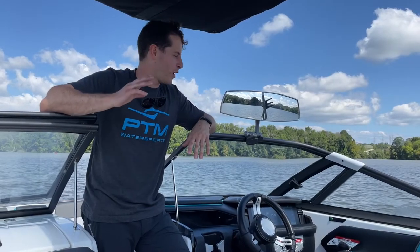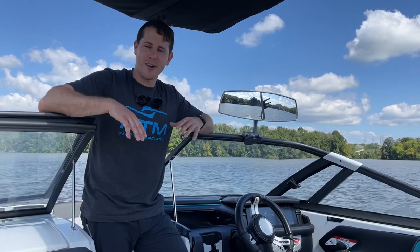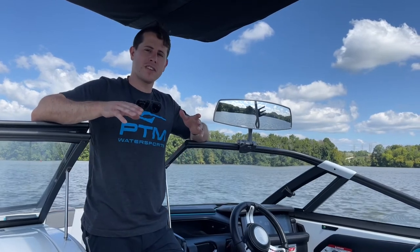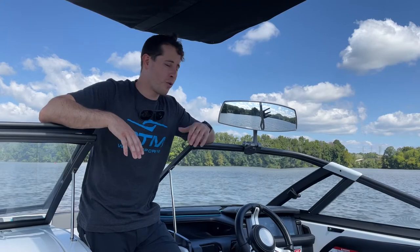Thanks for watching. We are really proud of this mirror — it's designed in America, it's made all in America, and it's patented. Our support team is in America, so if you have any questions or concerns, reach out. There's a contact page on our website and you can also call us — we are very responsive. We really hope you enjoy the product and have an awesome time out on the water.